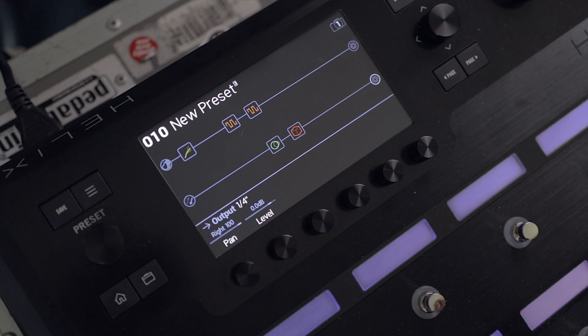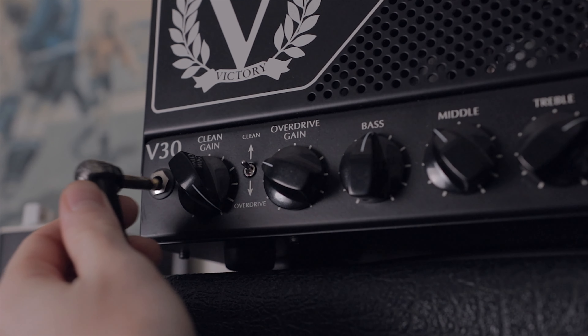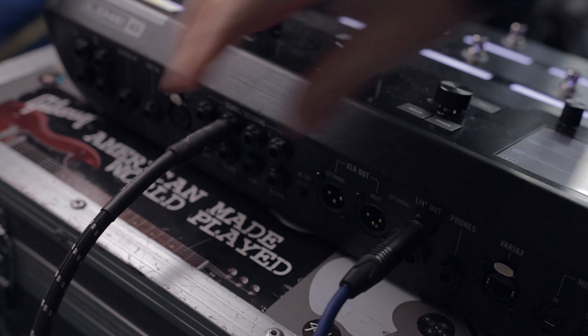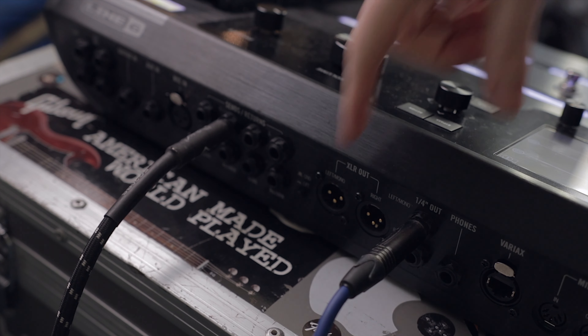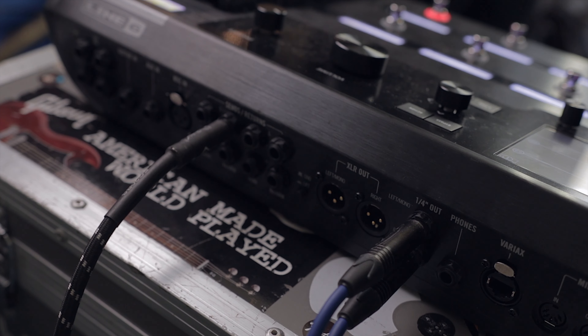That's all the pedals and ins and outs sorted — all we need to do now is cable it up. Flipping around to the back of the Helix: the first cable goes out from that first line of audio to the front of the amp. Remember we panned that output all the way to the left, so it comes from the left quarter inch socket. The other end goes right into the front of the amp. The second cable is the input to the second line of audio — assigned to Return 1 — and the other end comes from the send on the amp's effects loop. The last cable is the output from the second line of audio, panned hard right, going to the effects return on the amp. Then just plug your guitar into the guitar in — that's the four cable method setup done.